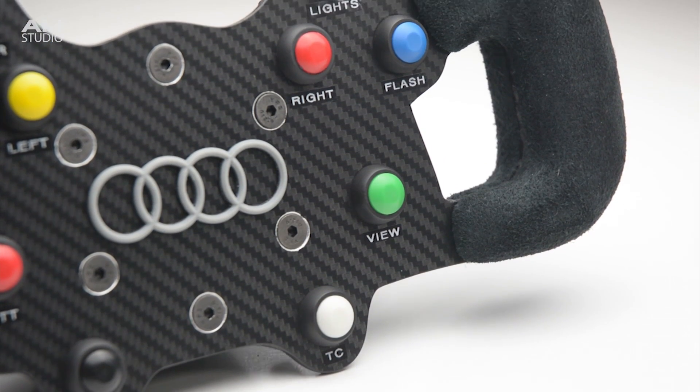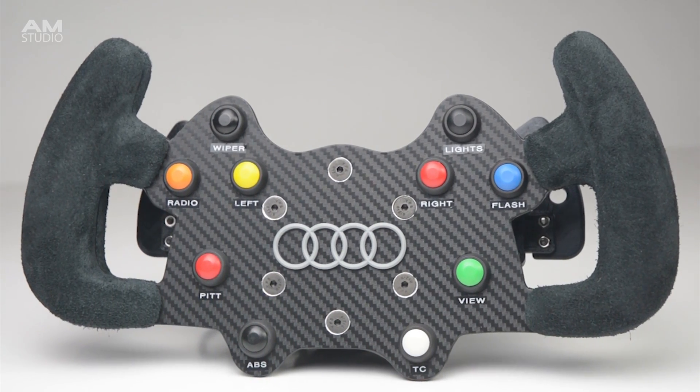With a few basic tools and materials you can build your own custom steering wheels for a racing simulator!